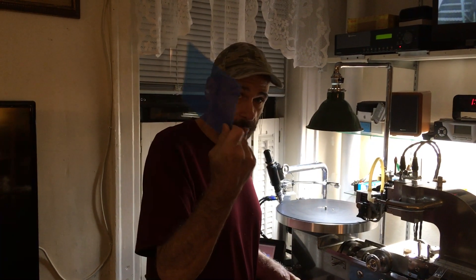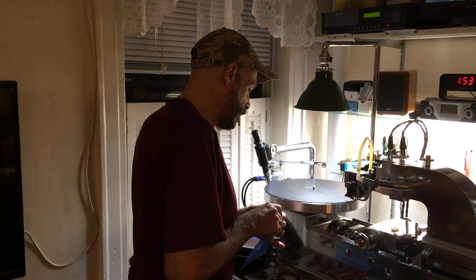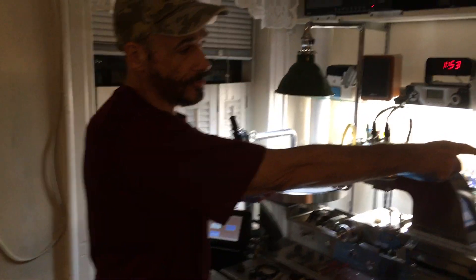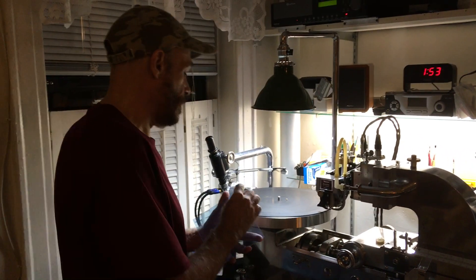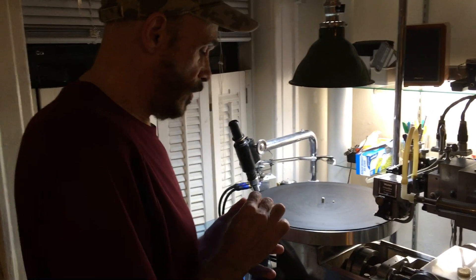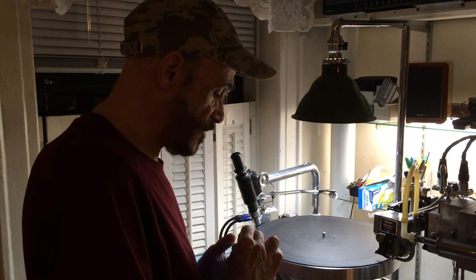We're going to take a square piece of polycarbonate like this, and we're going to do some music. We're going to cut from Audacity, from the PC, and we're going to take off these plastic coatings first, and we're going to cut a lathe cut, which is basically a polycarbonate plastic.